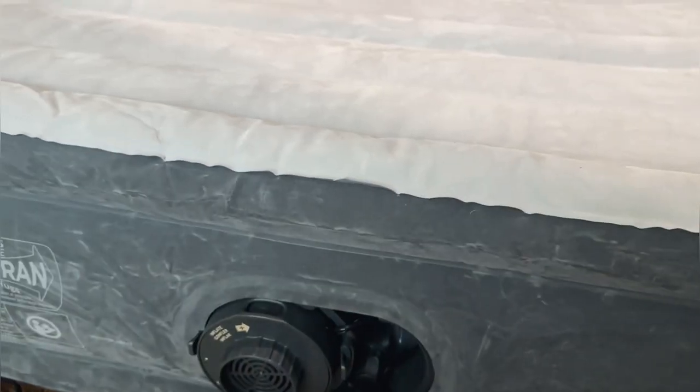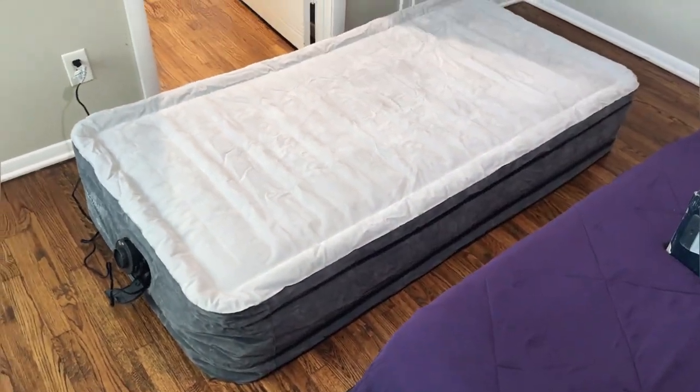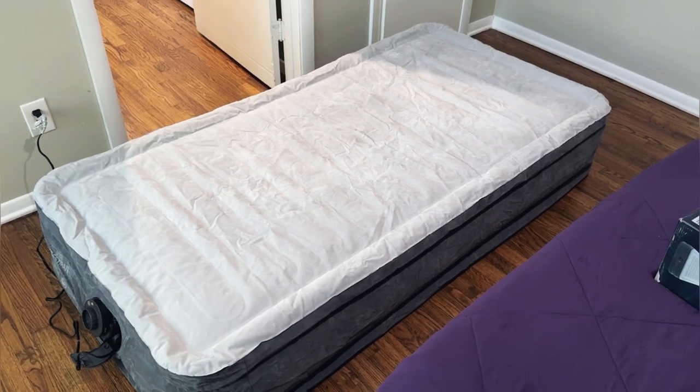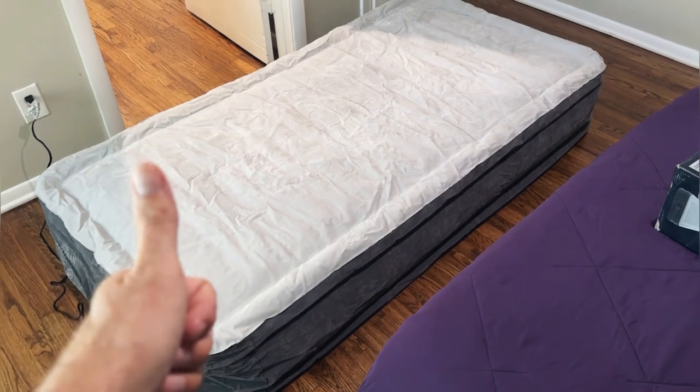We're going to be drawing air out. Guys, this is an awesome air mattress, we love it. It's a great extra set for us for when kids have friends over for sleepovers. You're going to love it too. Two thumbs up.